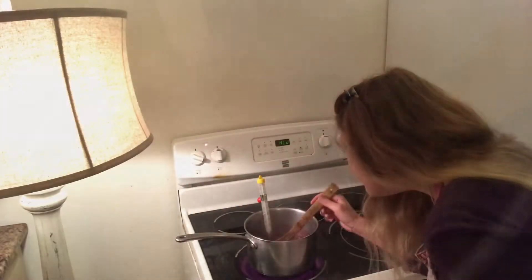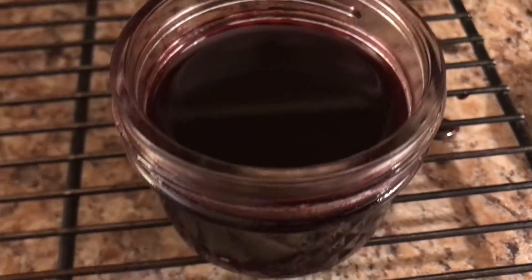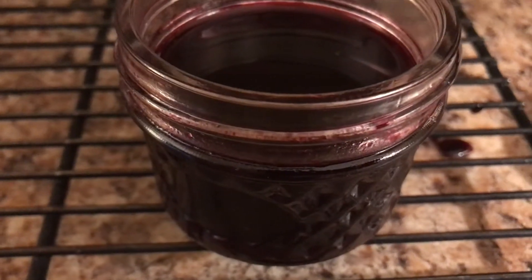In order to determine when it is done, use the candy thermometer. Bring the mixture up to 220 degrees. Remove from heat and ladle into hot, sterilized jars, leaving a quarter of an inch of headspace.